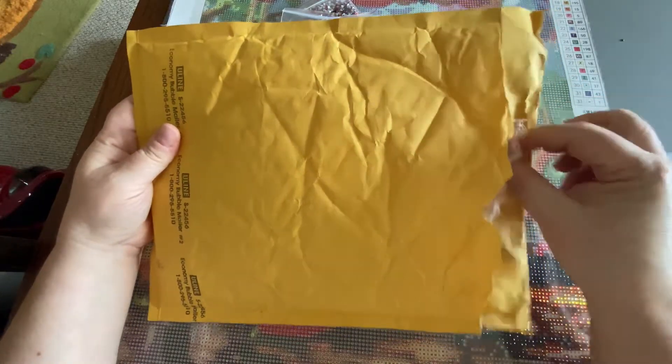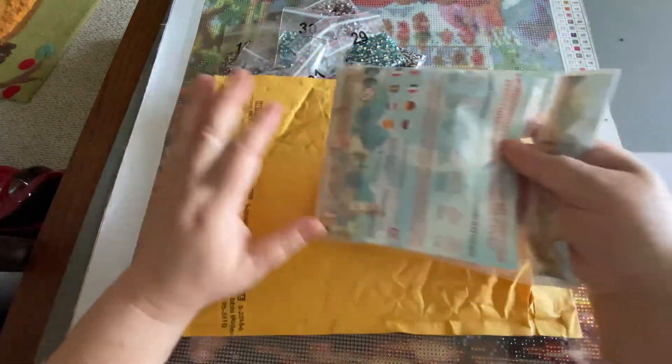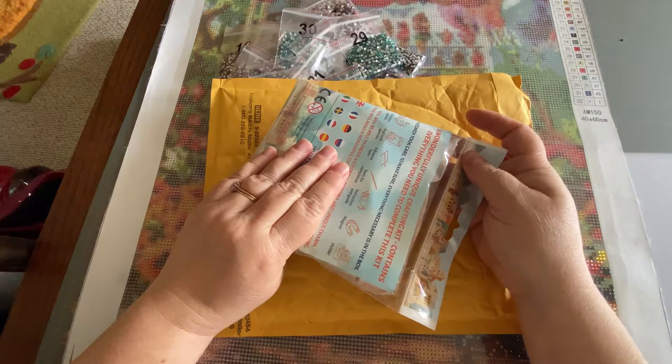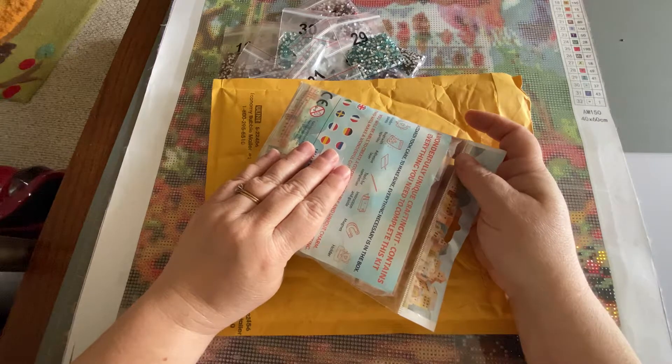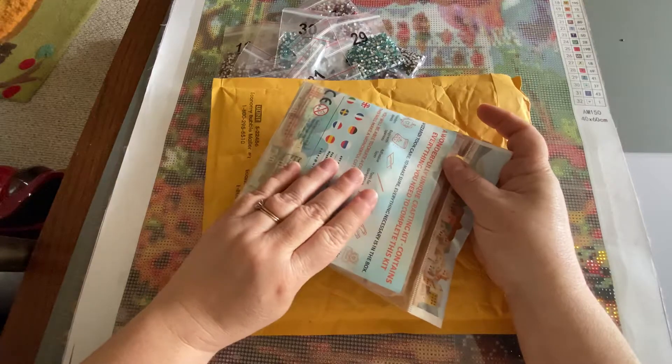I've already cracked it open so you don't have to see me struggle. I ordered it last Monday, July 27th, and it arrived today, August 3rd — so it's exactly a week to get to me.